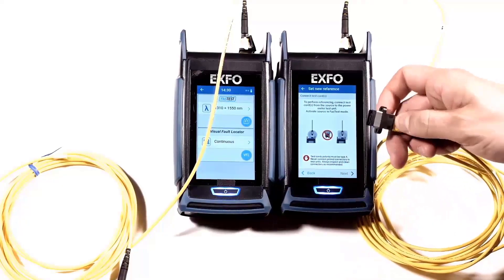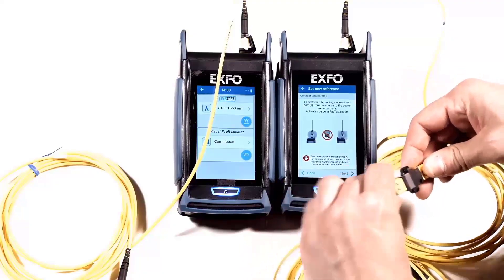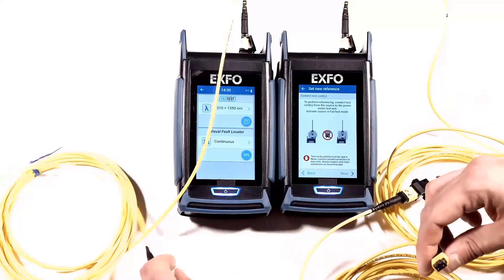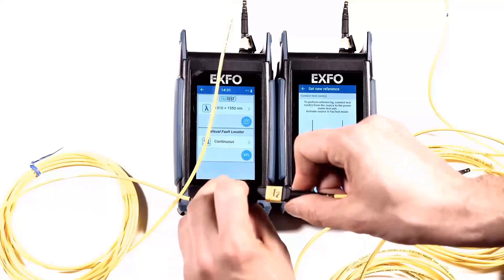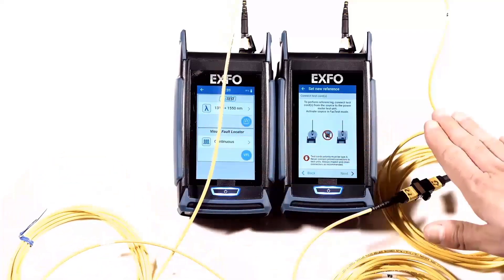To do so, link the pinned connector on this side with an unpinned connector. On the other side, connect the unpinned end with a pinned jumper. You now have three jumpers connected.